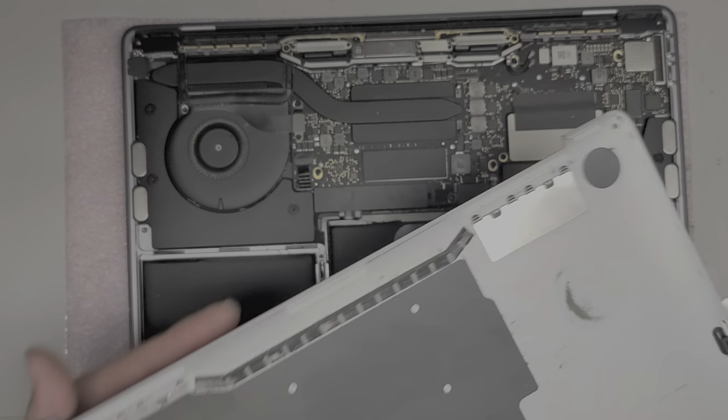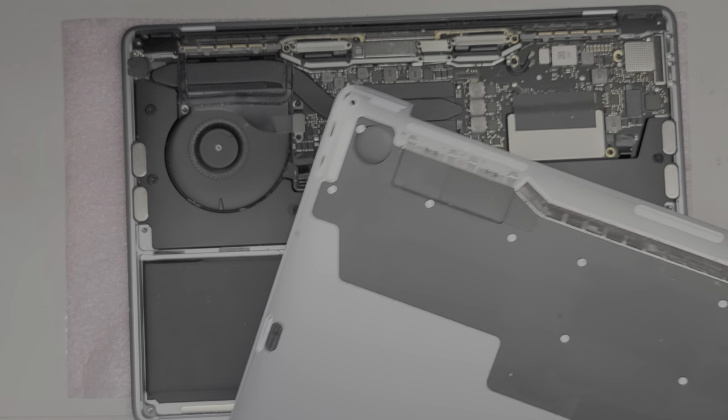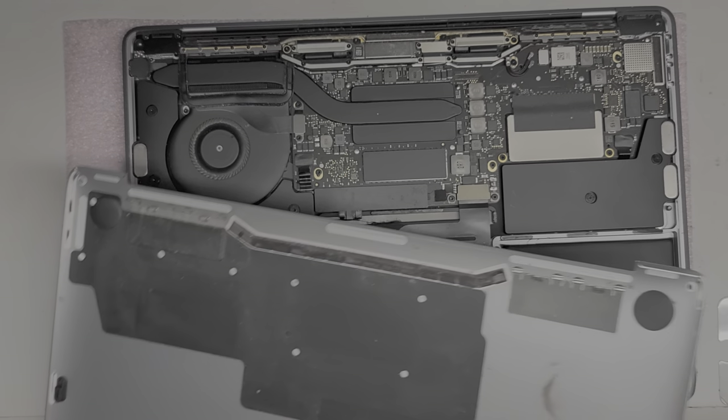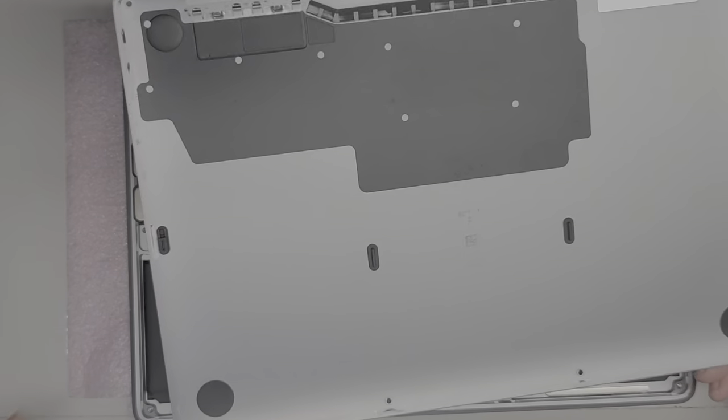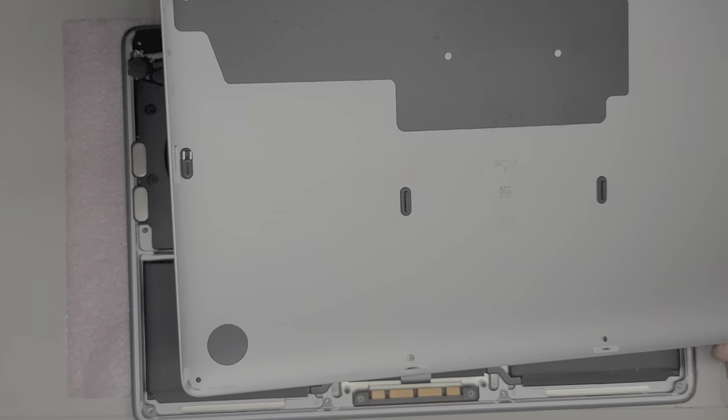There we go — we got the bottom cover off. I'm going to clean the dust out. I'll use my air blower because it looks really dusty. Usually what I do is take a toothbrush, scrub the dust off to loosen it up, and then use an air blower to get the loose dust off. I'm going to go clean the dust off and I'll be back.